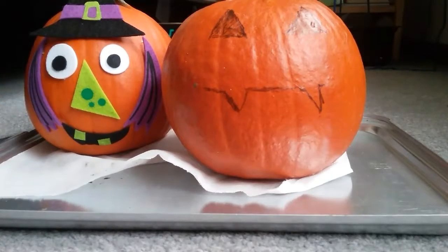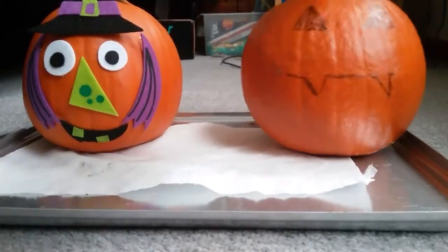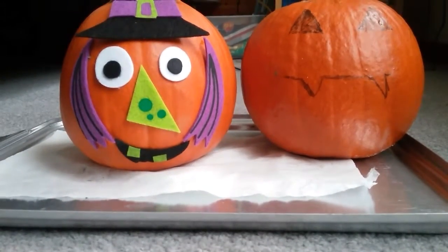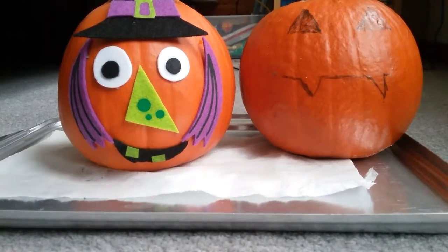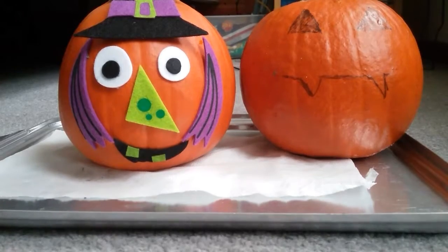So these are my two finished pumpkins. I'm going to insert a picture of the Frankenstein one here. I'm going to tape down the hat. I hope you guys enjoyed! If you can't really carve pumpkins because you don't have the time, these stickers work great. Don't forget to like and subscribe to become a shooting star, and I will see you guys next time — bye!